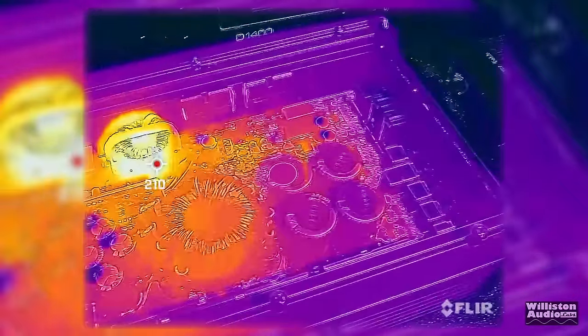After the amp test we did the predator look using the FLIR camera. You can see around 210 degrees on that output inductor. Now let's find out what's inside this compact Class D amp.